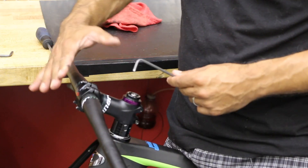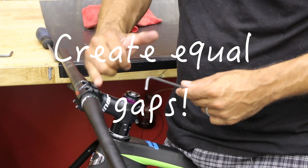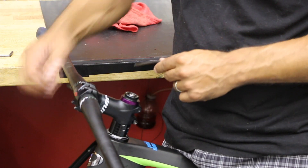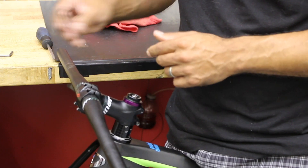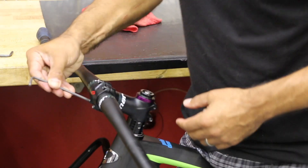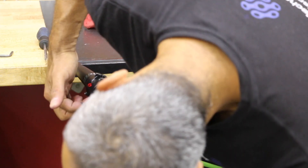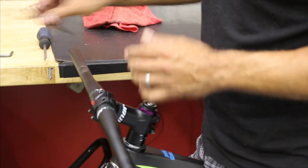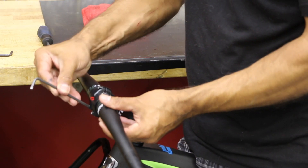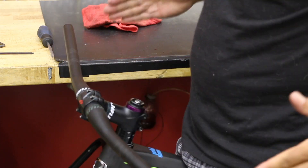There's a gap between the faceplate and the stem — a gap top and bottom. We want equal spacing from the top gap and the bottom gap; they should be the same. You don't want one side pinching and a huge gap on the other side — all that does is create stress on your faceplate and at some point it's going to crack. So I've got about a two millimeter gap on top and a two millimeter gap on the bottom. Looks good. Make sure your bar is nice and centered.